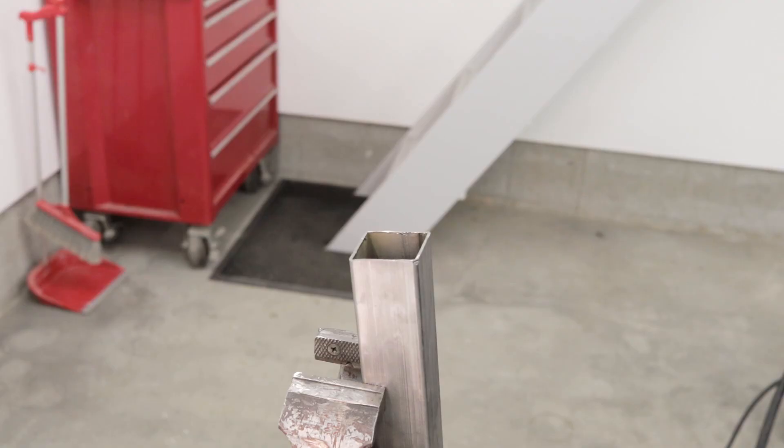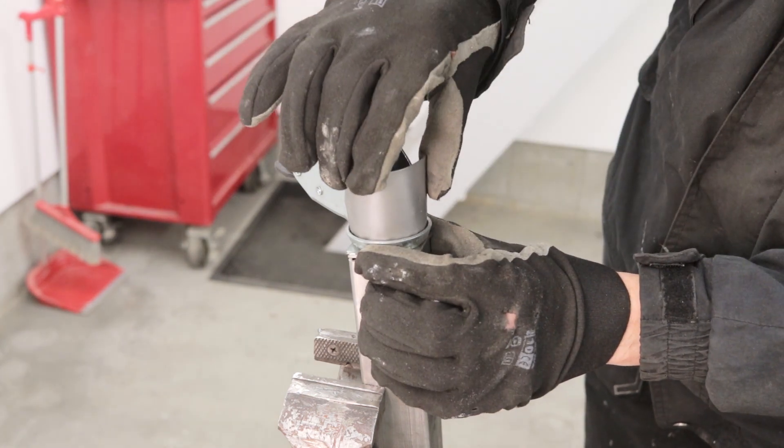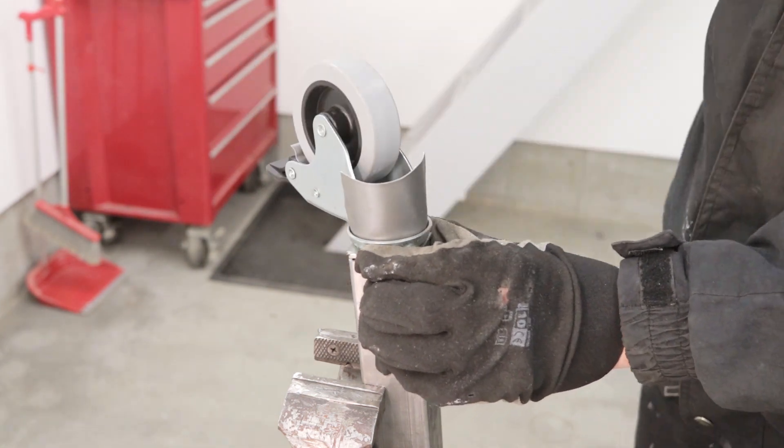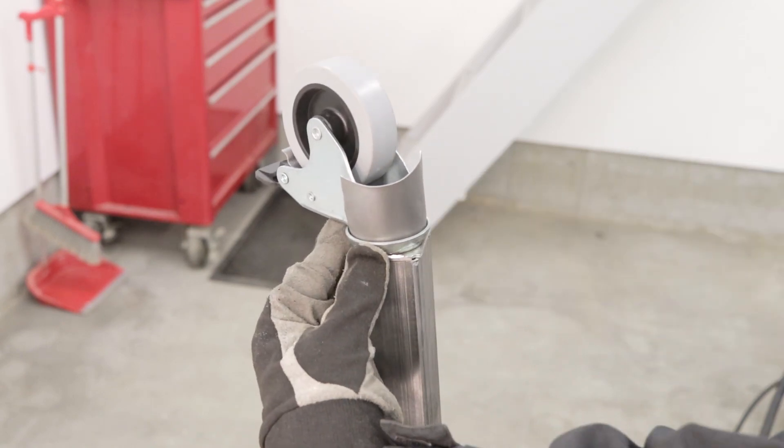The next thing is to weld on the wheels. I made some protection here for the bearings so not too much of the weld debris gets into the ball bearings.